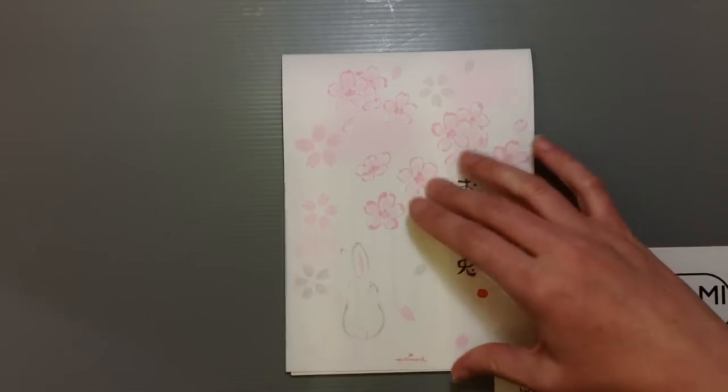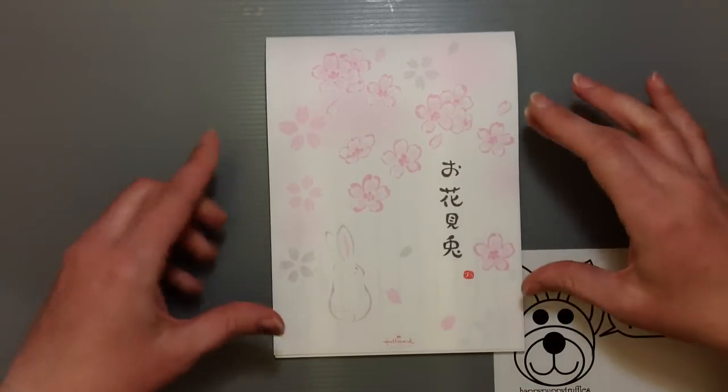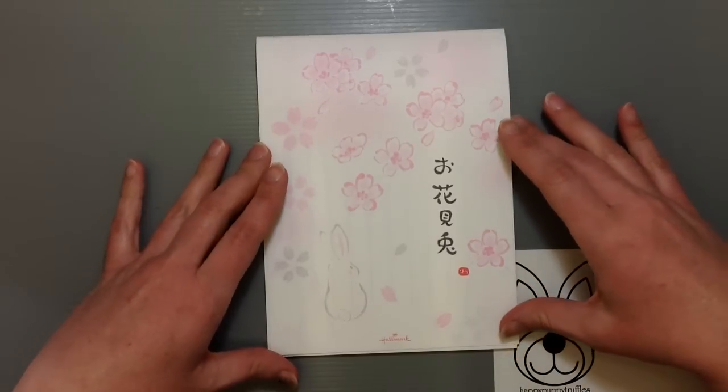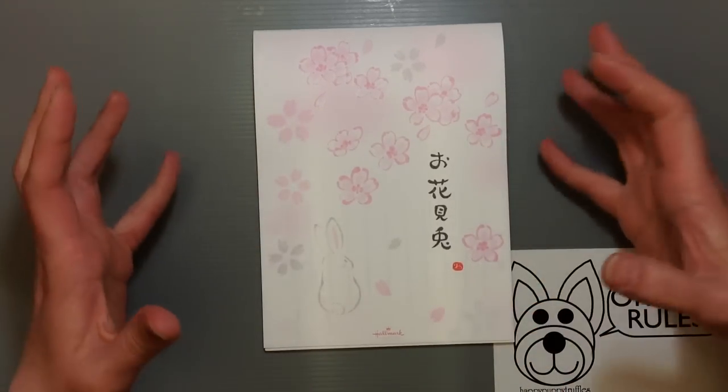The design I'm going to show you guys today is actually made by Hallmark. They have division offices here in Japan that make some beautiful designs and they always have such nice high quality paper.